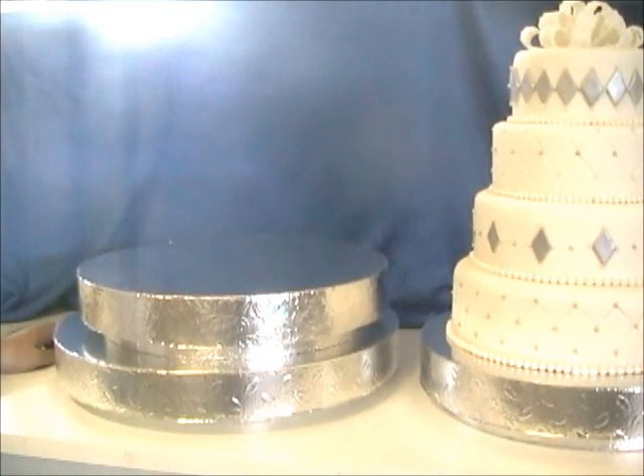The cake on your right is on a 16-inch stand and the bottom tier is a 12-inch, so that can give you kind of an idea of the sizing.